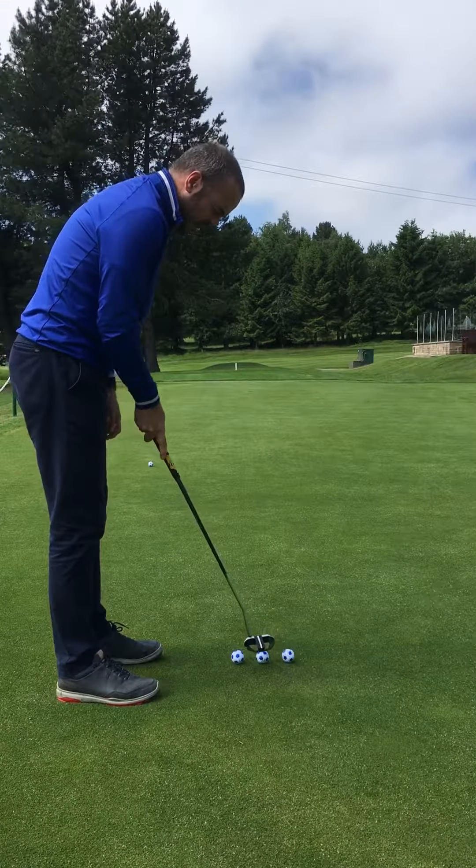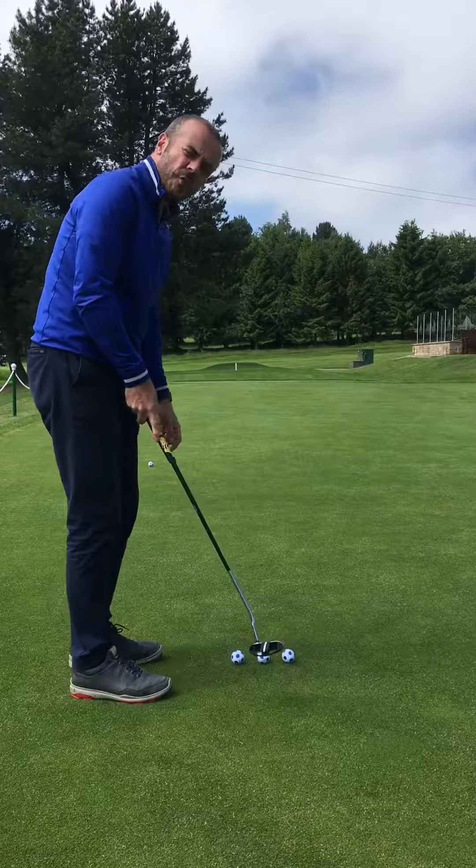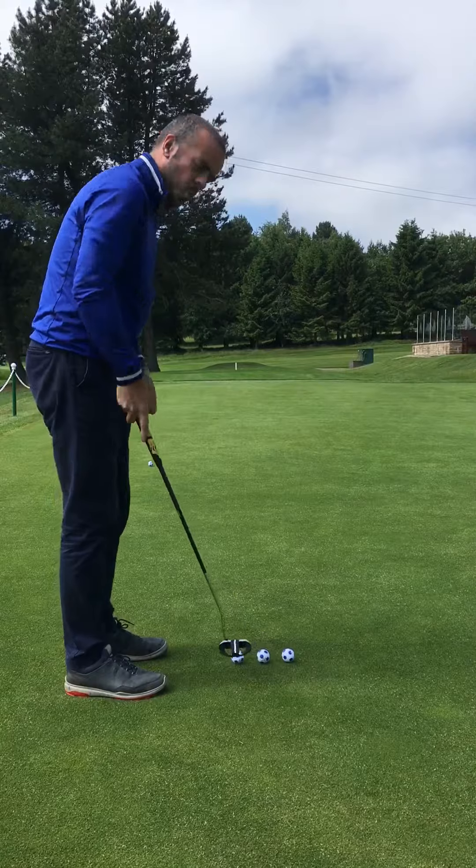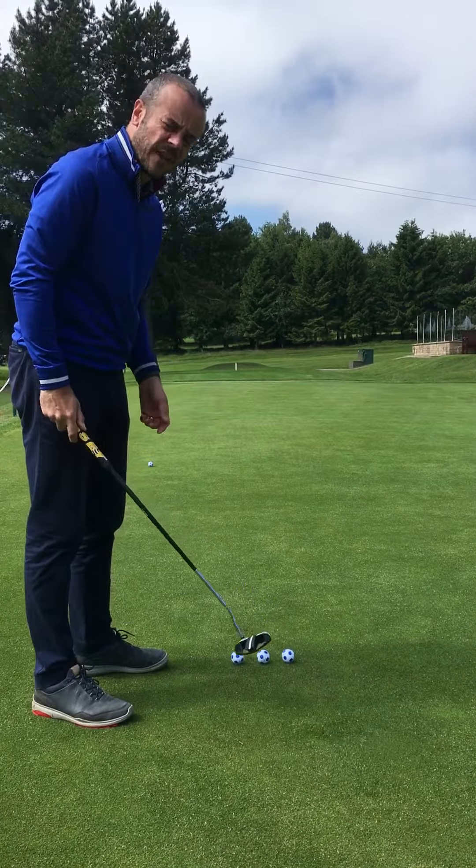So you don't have to have a perfectly square path. And you can't have a dead straight back, dead straight through path — I hear that all the time from people. You just can't have that with putting because the shaft's not vertical and your spine's on an angle. So what's a good drill to make sure you're delivering the face square?